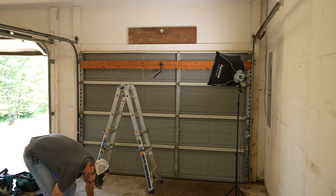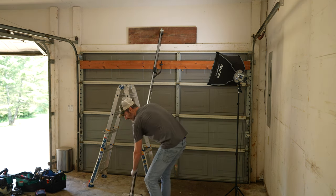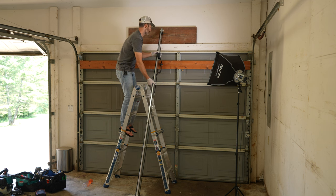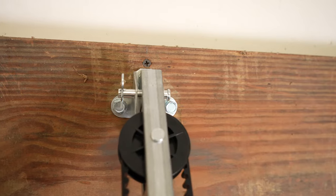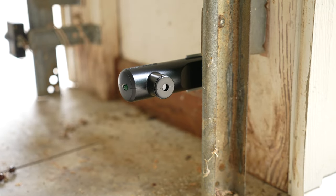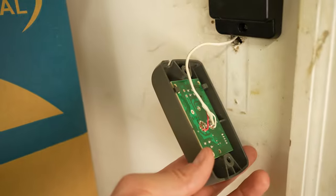It is now time to carefully place the new unit. We're moving right along — the power head is fully secured and hanging under its own bracketry. Now I'm working on the safety beam. I've got them mounted and secured, but now I just need to do the wiring. I also have the wall console attached, and I just used my existing wiring for that.